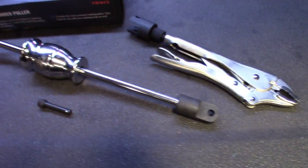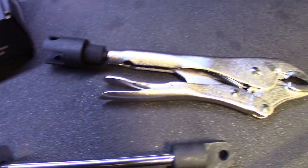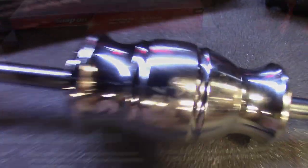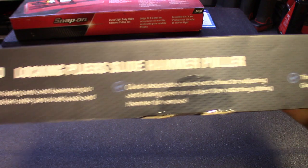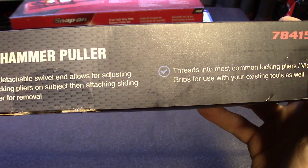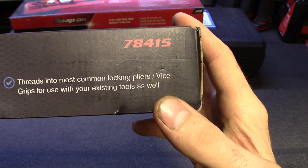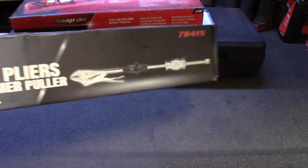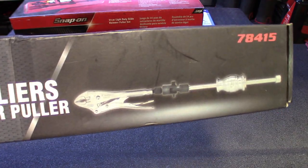Wanted to show you guys that one. Reading the box: universal puller for locking into and hammering, removing everything from cotter pins, old seals and bushings. Quick detachable swivel allows for adjusting locking pliers on the subject and attaching a slide hammer for removal. Threads into most common locking pliers like vice grips, used over your existing tools as well. So it's a nice universal tool — you don't only have to use the vice grips it comes with. Screw that main piece onto any existing vice grips or any tool you have and there you go, you got the slide hammer action going.